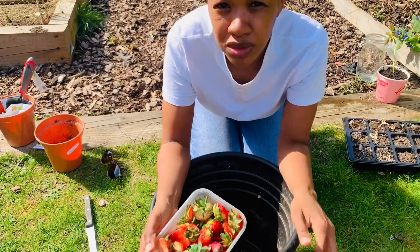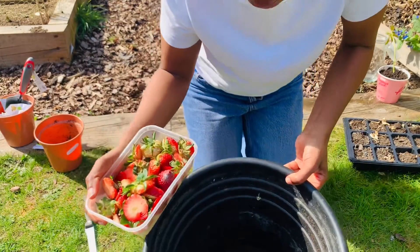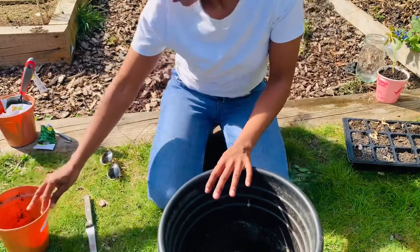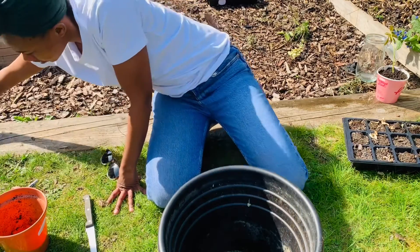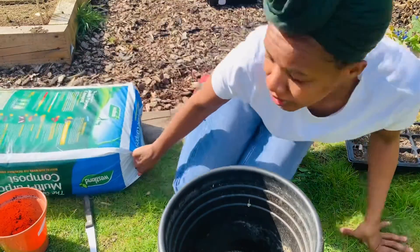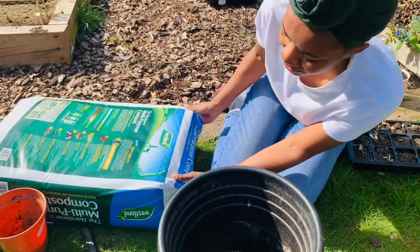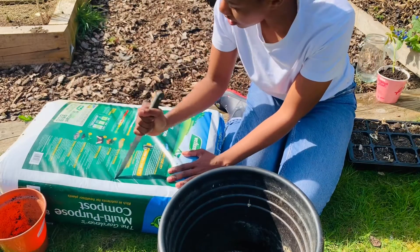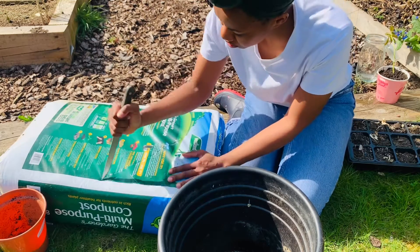You might see me peeling some of them before I put them into this pot. I've just put a little bit of water in there to make it easier, and I've got my bag of compost. I had to get this compost out of the car on my own - I'm so proud of myself! I'm gonna stab it open - there's no nice way of doing this, I'm just gonna stab it.